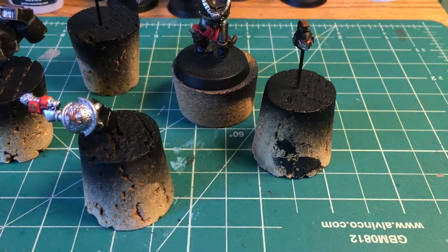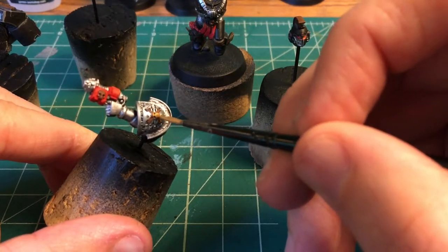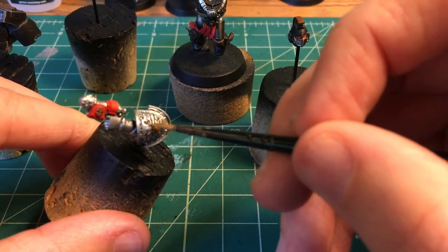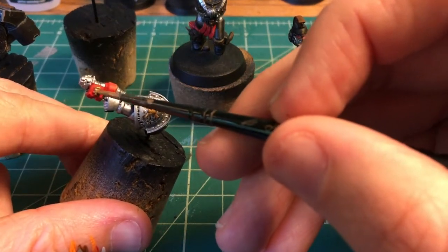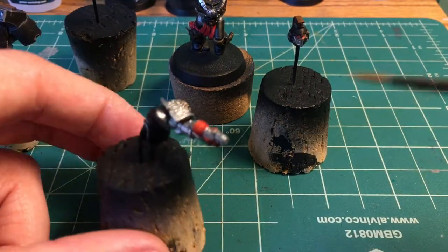There was just a ton of gold details on this guy, so this was probably the longest portion of the whole process. I still need to do a couple of layers because it's a metallic, which has poor transparency. But the undercoating with the brown helped out a ton.